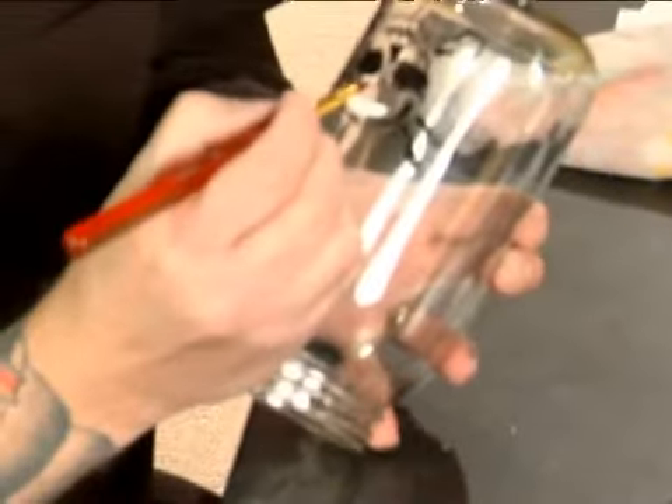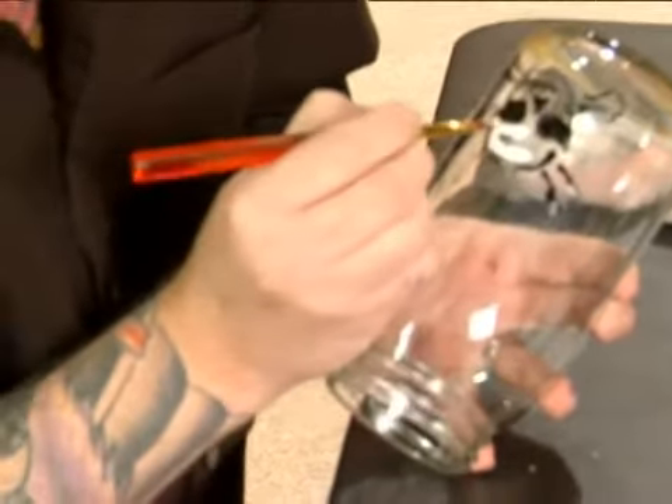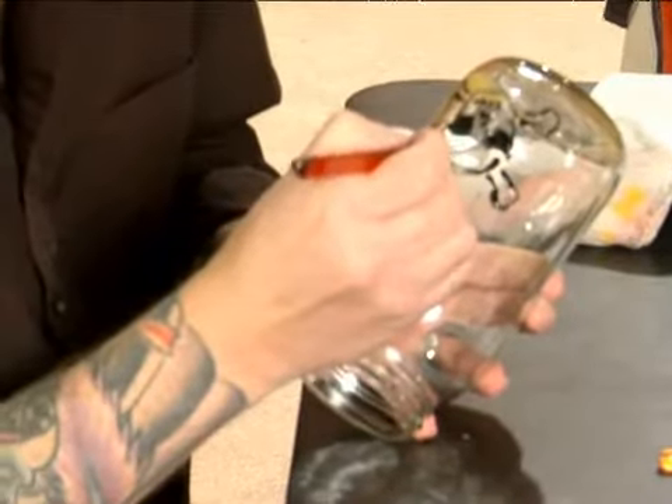Keep away from the line at the top, around all the edges, and up against the eyes, the nose, and the teeth. After this dries, we'll do the next white line with our angled brush.